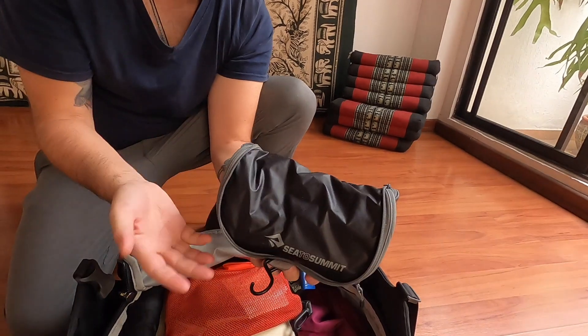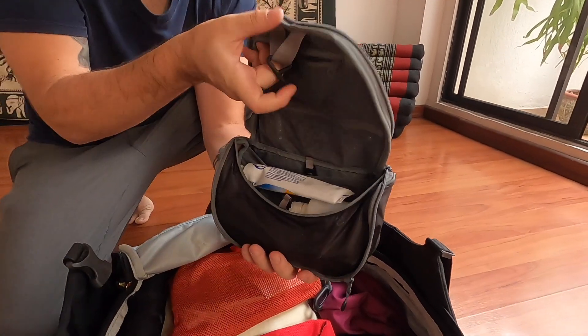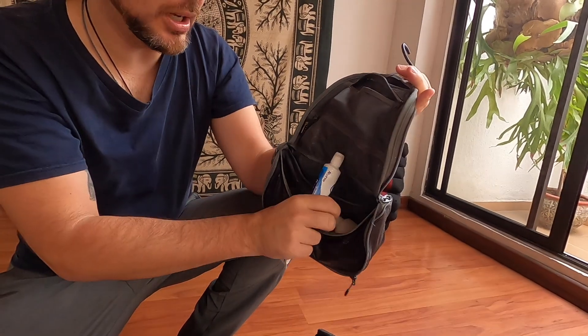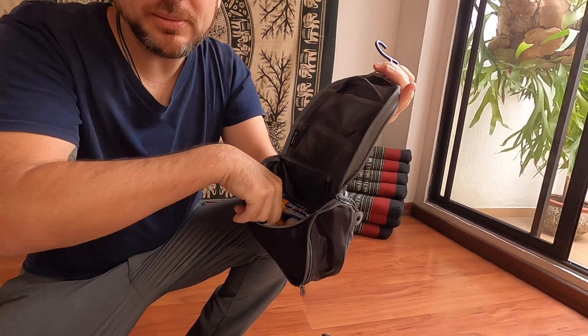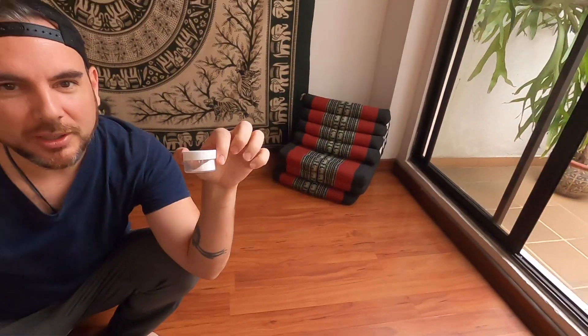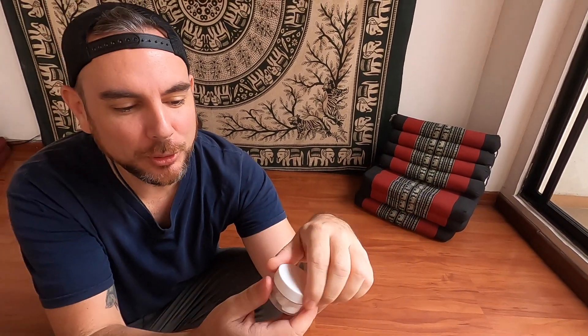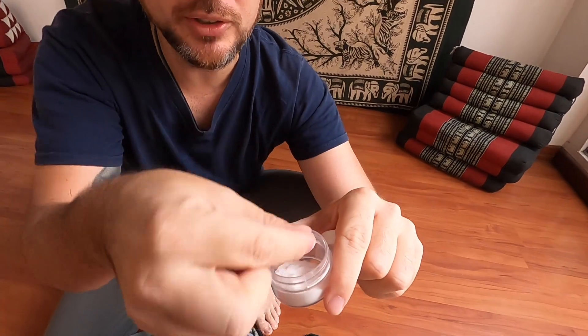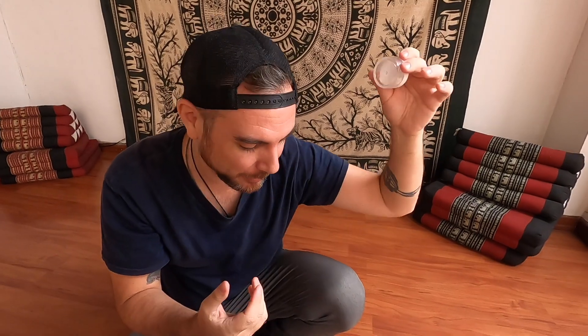This is the Sea to Summit toiletry bag — I got it because it's nice and light but has everything I need. I like these bags because they have a hook, so when you're in a filthy hostel full of dirty backpackers, it can hang up high and doesn't have to touch anything. Inside you've got basic stuff like toothpaste and armpit powder. Here's a little travel secret: this is baking soda, and it is absolutely the greatest deodorant ever made. One tiny pinch on your armpit and you will not smell all day — I've tested this up mountains, at the gym, in stinky hot countries. That's all you need.